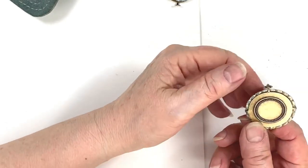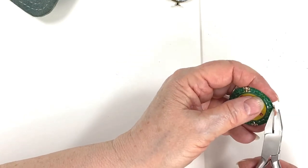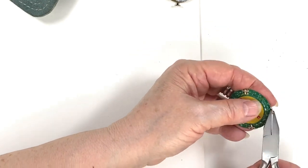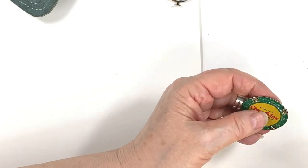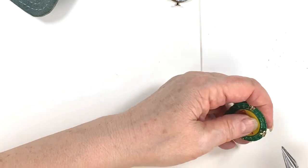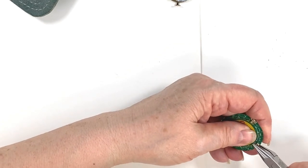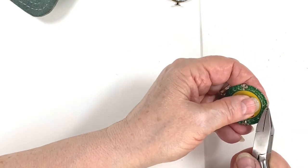Doing the other prongs is going to be a cinch because we have those two down holding it in place. Now you're not going to have to fuss as much. I want to get the prongs down about the same — evenness on both sides. Sorry, my hands are shaking. Okay, so we've got that good so far.